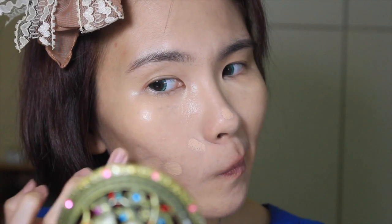Time to conceal my imperfections. Using Shiseido's Sports Cover Foundation, I'm just gonna dab a good amount of product on the problem spots like my acne scars, and then I slowly blend out the edges.